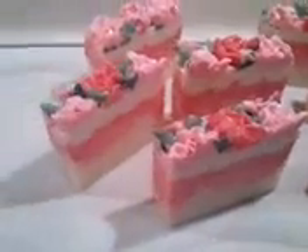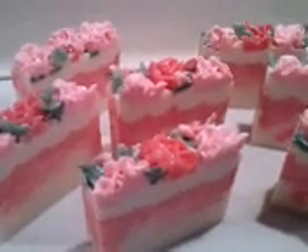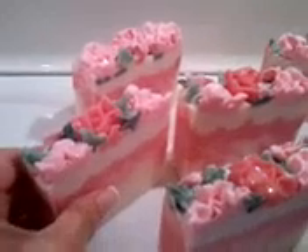Hi guys, it's Valerie. I just wanted to show you the cut pictures or video of my Valentine soaps, and I am extremely happy with these. They turned out really, really, really nice.